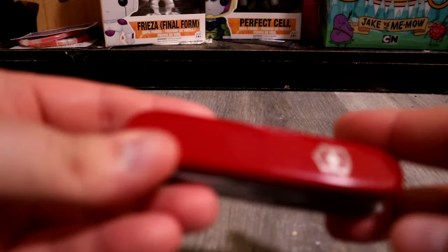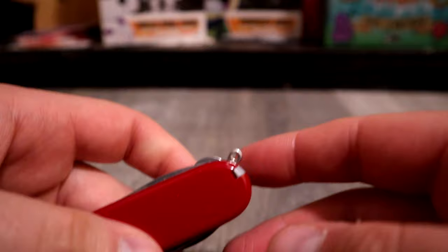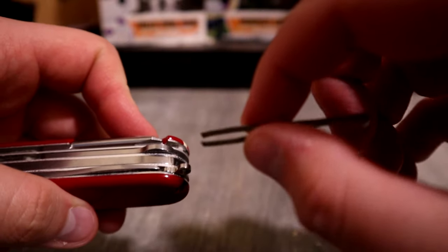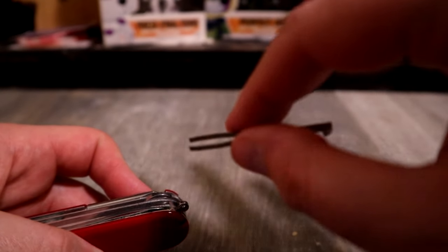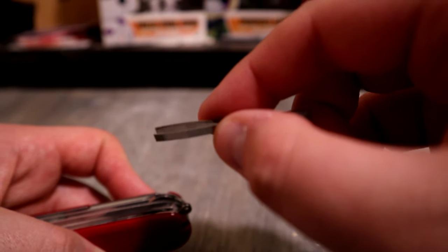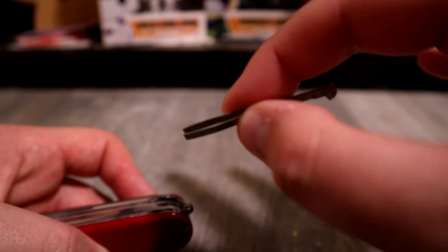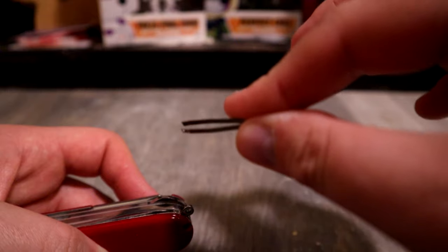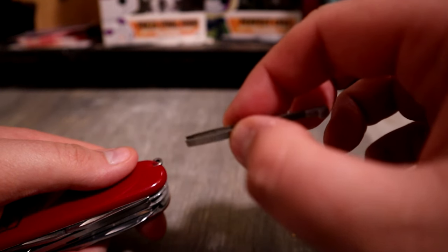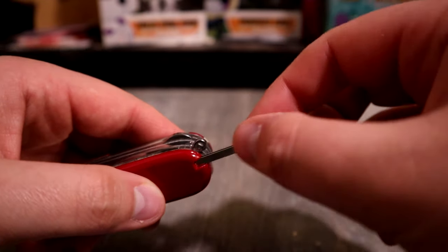Since we're talking about the scales, let's talk about the tools on the scales. Starting with the tweezers — these are useless. I genuinely can't think of any time I've used these this last year. Not once. I carry a pair of tweezers with me separately, and those are so much better. These just don't feel good; they feel like they'll bend easily.